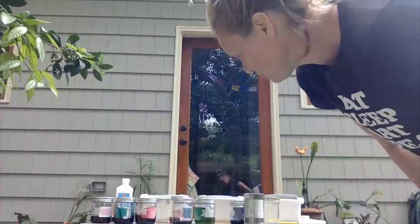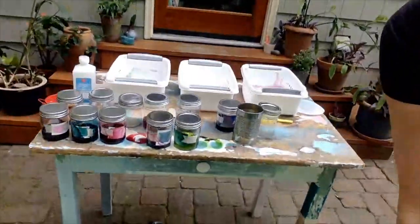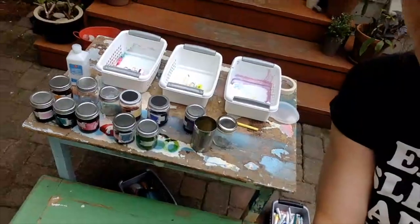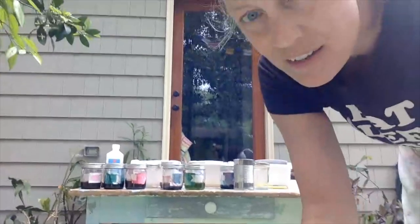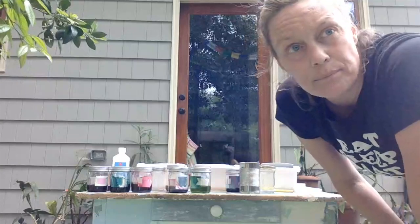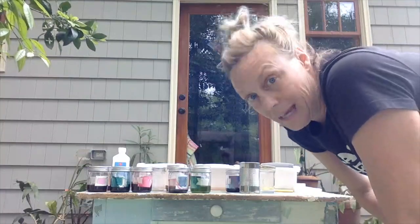Also grab a rag or something. I have a table with a bunch of paint on it and I love that — that's what my tables do. But you probably don't have something like that, so go get newspaper or an old towel, just to protect the surface you're working on. So your mama don't get mad at you.